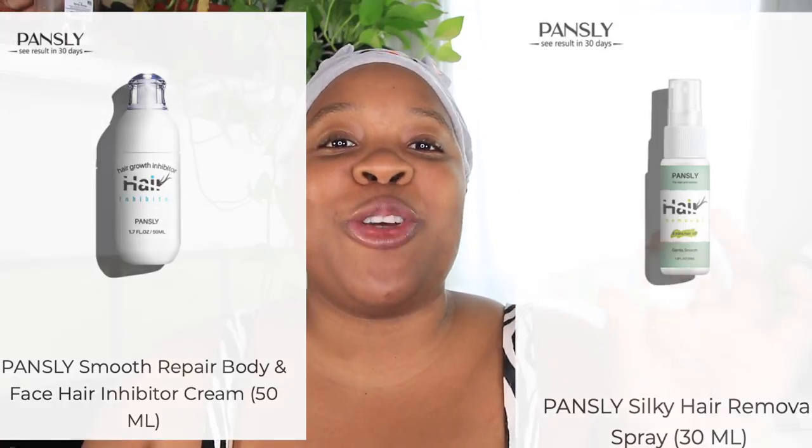I'm really excited because I've never tried a hair removal spray before. I've tried like creams. I need a mirror because I don't want this to spray on my face, but this is what it looks like. What do you guys think?